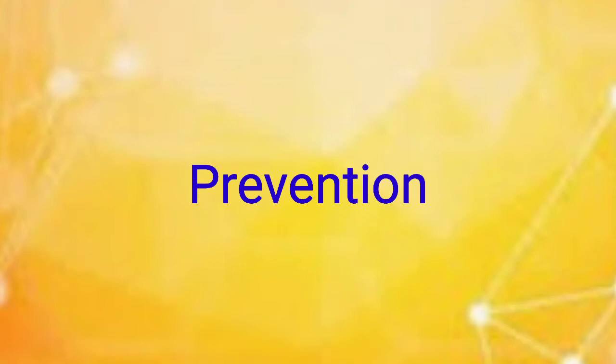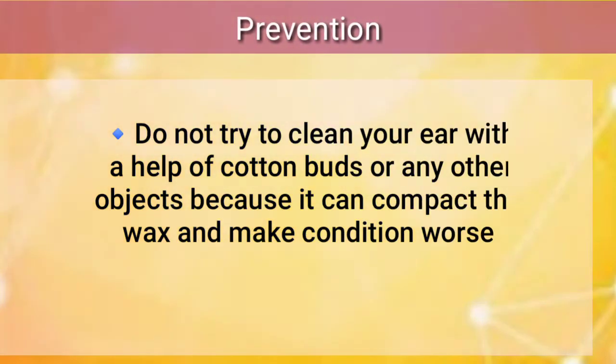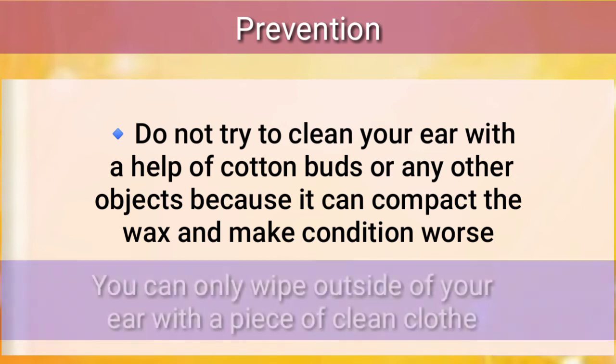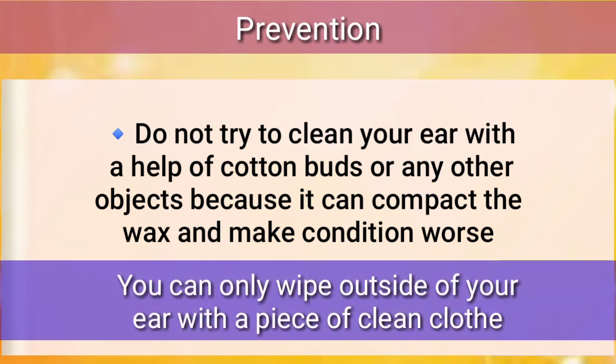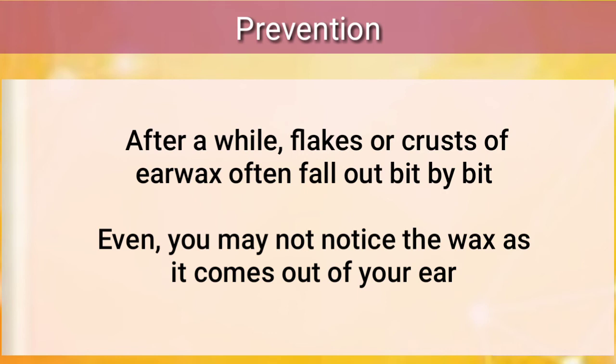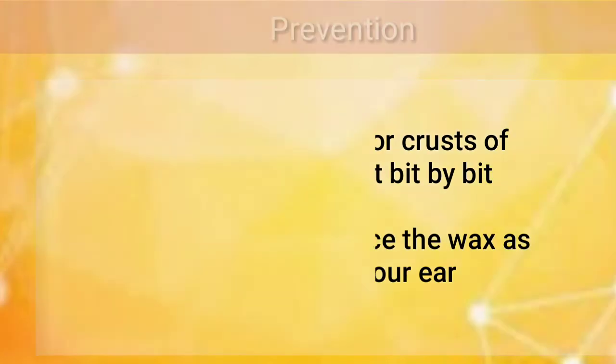Prevention: do not try to clean your ear with the help of cotton buds or any other objects, because it can compact the wax and make the condition worse. You can only wipe the outside of your ear with a piece of clean cloth. After a while, flakes or crust of earwax often fall out bit by bit, and you may not even notice the wax as it comes out of your ear.